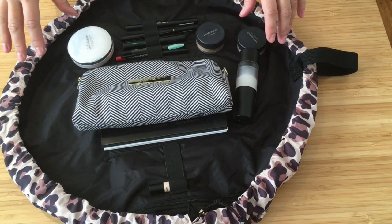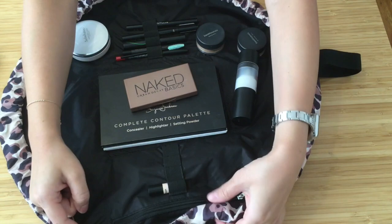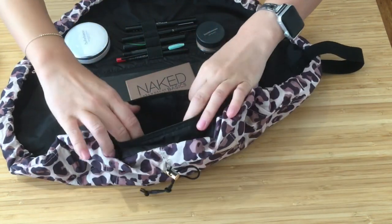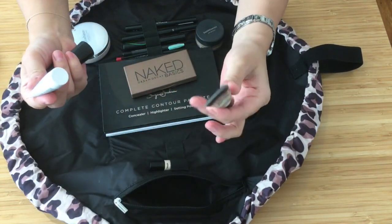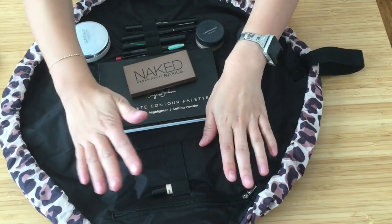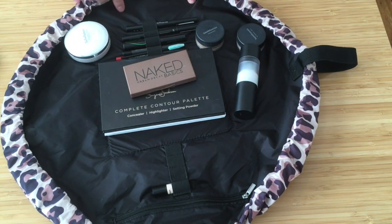I'll go through the features of the bag starting from the inside. There is one zippered pocket in here — it's not particularly big but it's a nice good size and you can fit a fair bit in here. I have some of my eye makeup and lipstick in here. There's only a zippered pocket on just one side of the makeup bag; I wish there was another one on the other side.